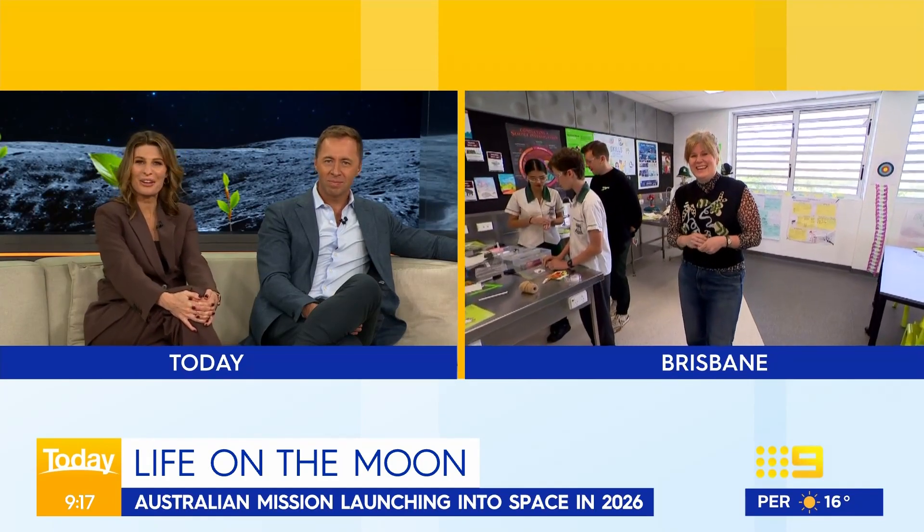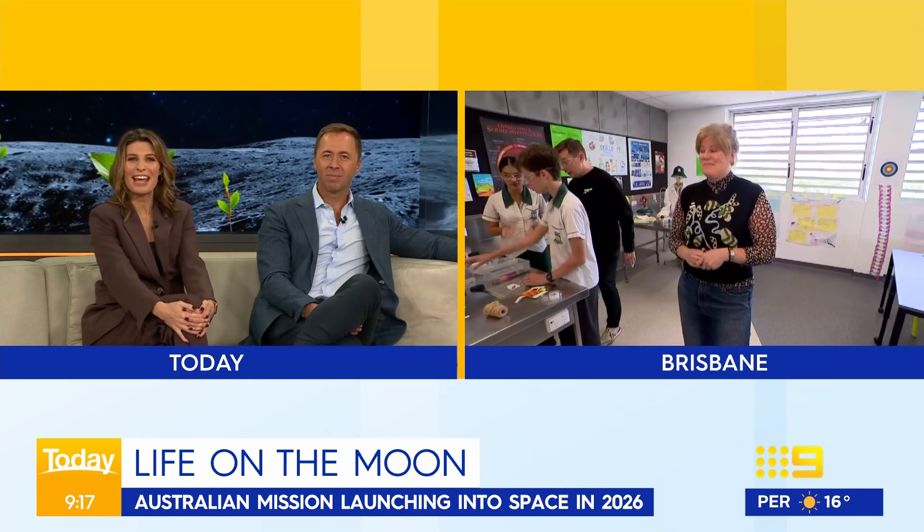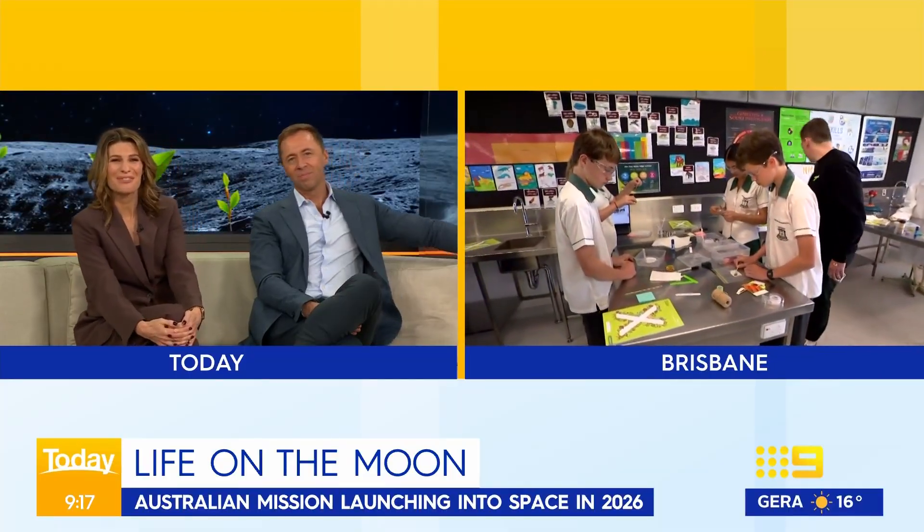It's getting kids into class at lunchtime and coming in on a Saturday. I just love their energy and enthusiasm, and yours too, Claire. Thank you for joining us on Weekend Today this morning. To check out the Plants Lunar Edition, schools can head to the website shown on screen.